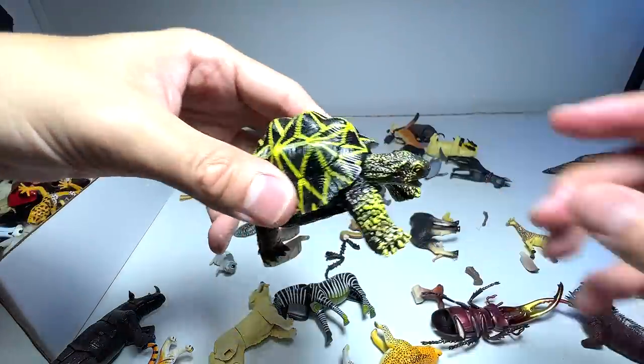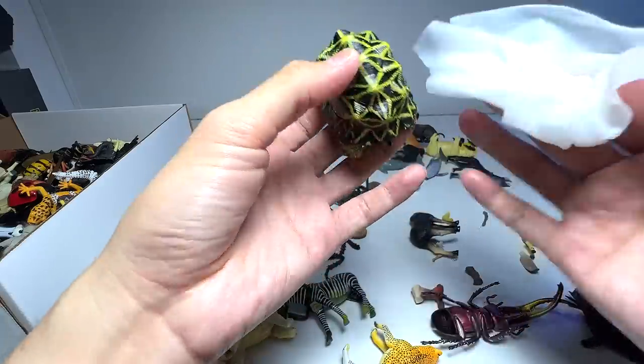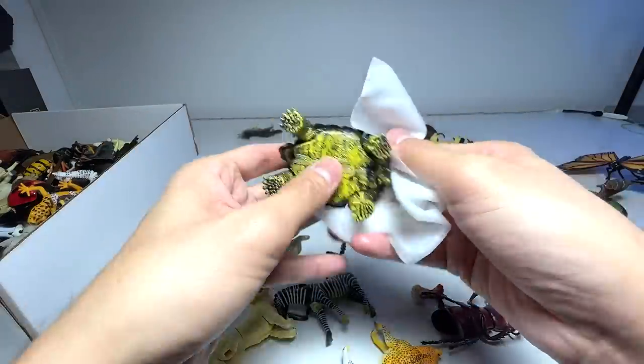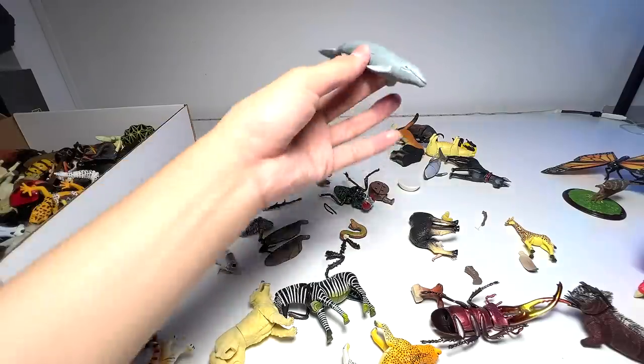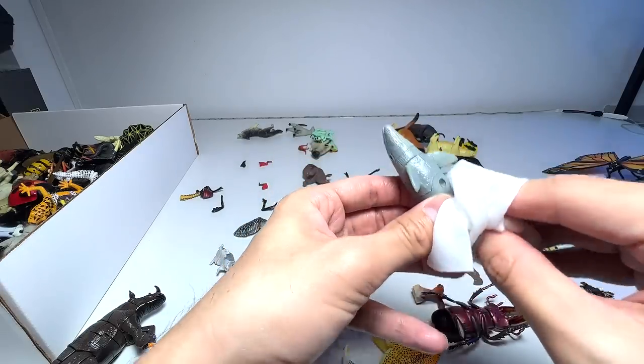This is an Indian star tortoise — nice figure, just trying to clean this up a little bit, you can see it's a bit dirty. We have a gray whale — let's clean every single figure. Gray whale.